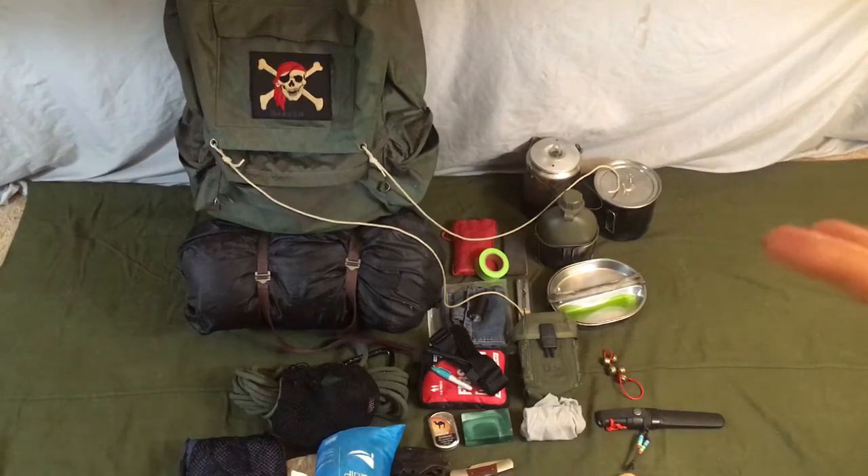Hello, welcome to another video from Back to Basics Bushcraft. In this video I'm going to be going over my personal bushcraft kit, what I like to carry with me on my trip into the wilderness, and why I like to carry it.